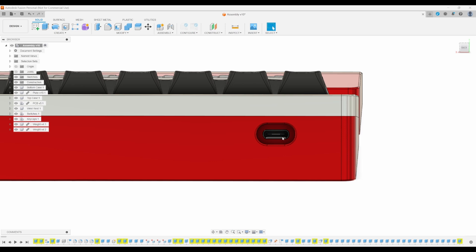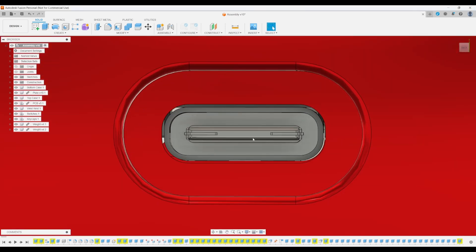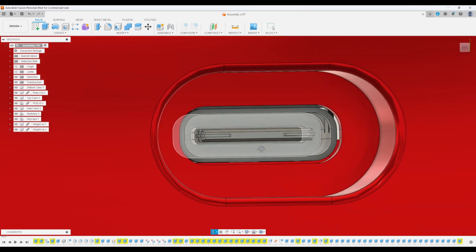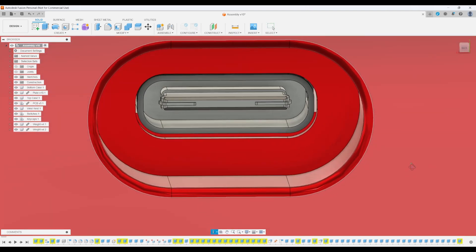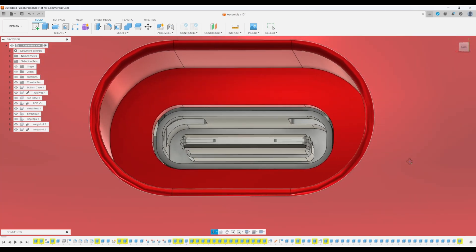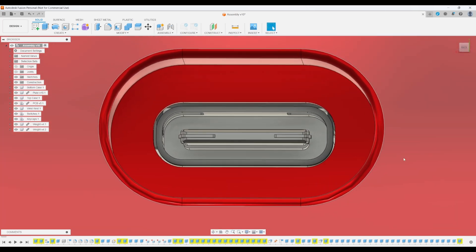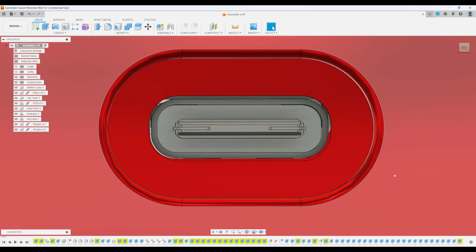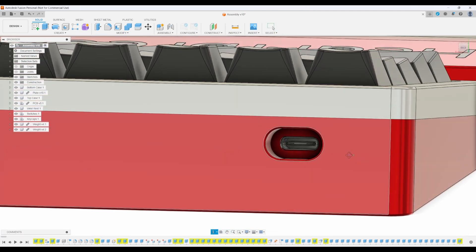I'm also thinking of enlarging the USB-C port cutout. Different PCBs may have a slight variance in the placement of their connectors — some may be slightly to the left or the right — and even a slight misalignment would mean incompatibility. To fix that, if I enlarge or at least widen the cutout hole, I can better account for that variance, and this is the direction I would prefer to go. If you disagree with any of these decisions or have additional feedback, please let me know in the comments.